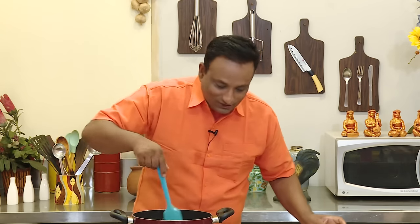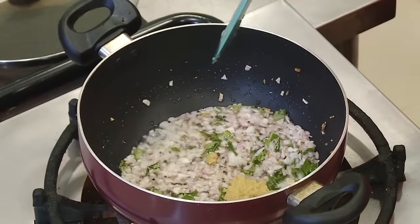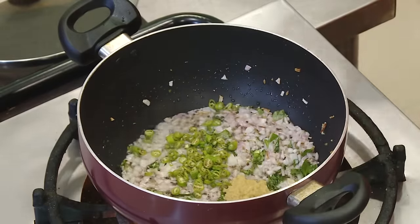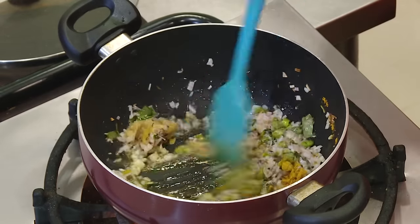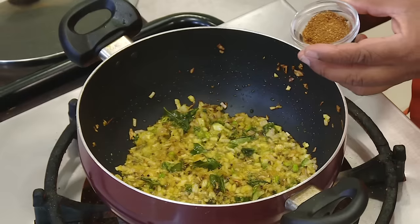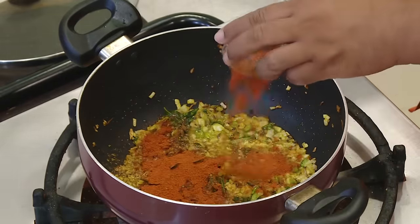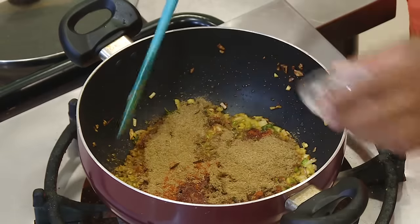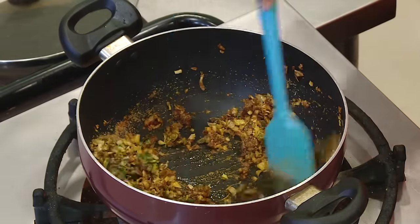Once the onions are slightly brown, you're going to add ginger garlic paste, some green chilies, then a little bit of turmeric. Mix all of this and let it cook for another two minutes. Then add a pinch of garam masala, chili powder, and coriander powder. Even these spices you can slowly cook.